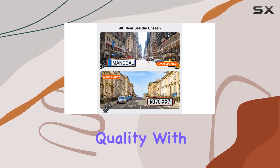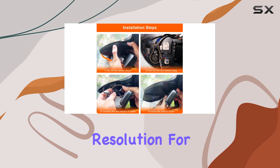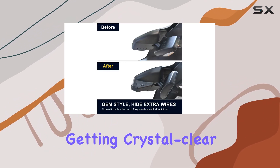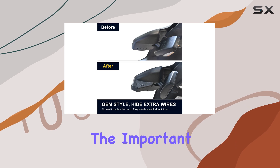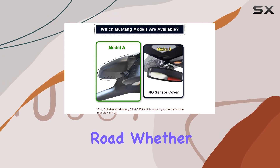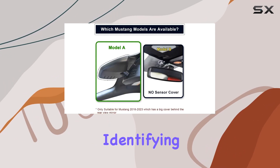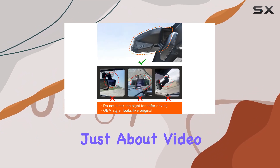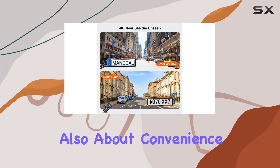Now onto the video quality. With Ultra HD 4K resolution for the front camera and full HD 1080p for the rear, you're getting crystal clear footage that captures all the important details on the road. Whether it's reading road signs or identifying license plates, this dash cam has you covered. But it's not just about video quality, it's also about convenience.